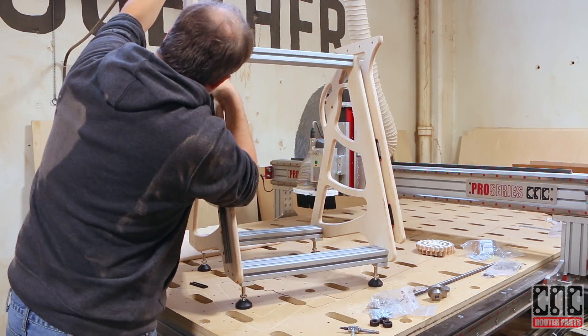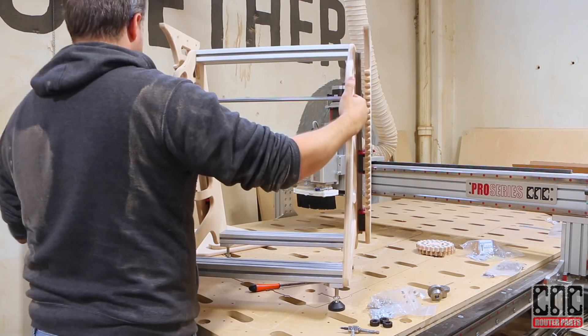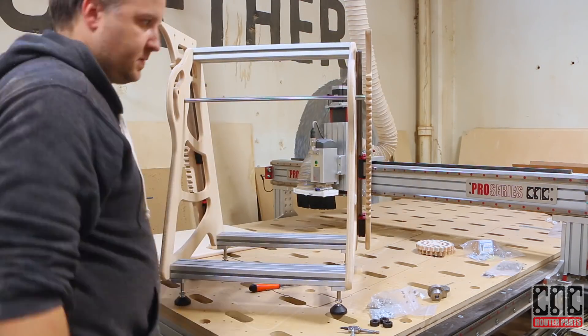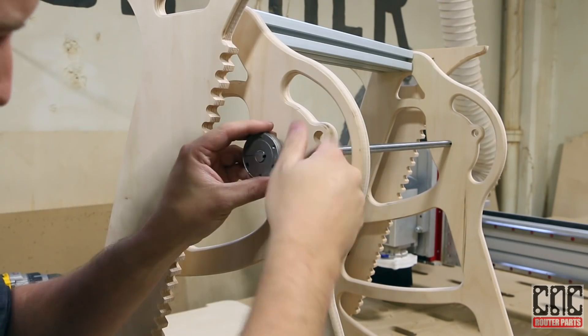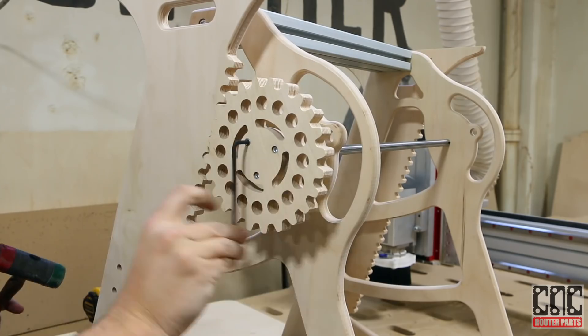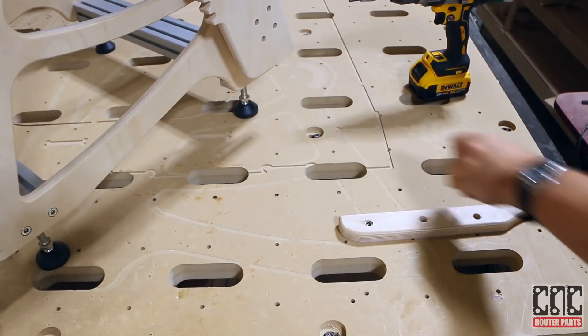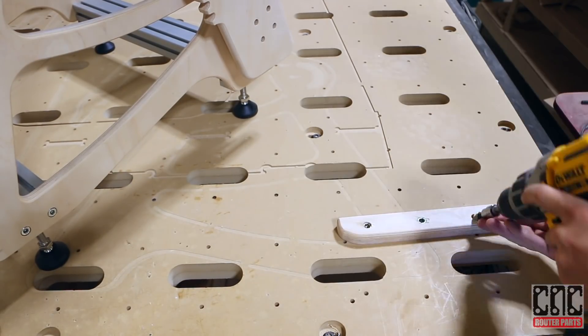The legs are kept synchronized by two gears attached to a common shaft, allowing the table to be easily adjusted in height while maintaining level and stability in all positions. The gears need to hold the weight of the moving legs, tabletop, and whatever is on the table, so I'm using fairly heavy-duty flanges.